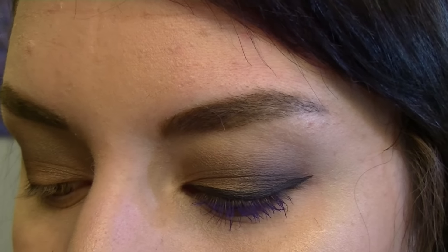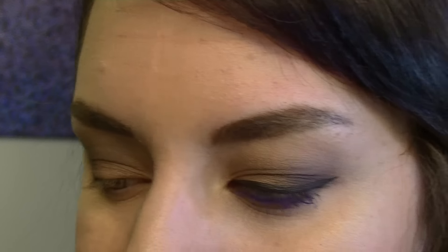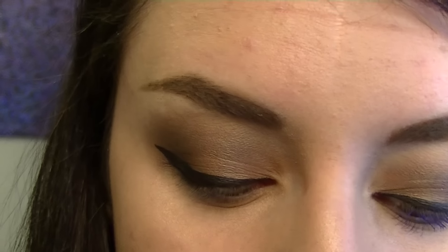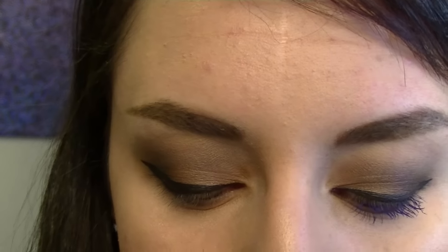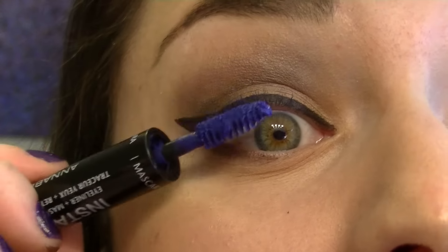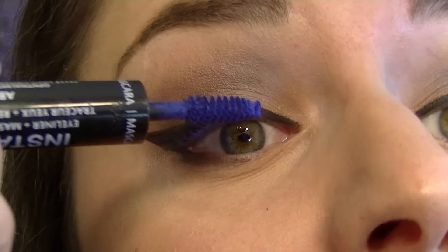That's it for the eyeshadow. Moving on to liner, I'm going to take the Annabelle Instaglam Eyeliner and Mascara Touch-Up — one of my favorite products. On one end you've got a liquid liner with more of a marker felt tip. It's hard to get the hang of because it's quite big, but there's a lot of ink and it goes on really black, so it's worth it. Then I'm going to the other end — the mascara — and I'll use the blue shade. This is one of my favorite blue mascaras. It's quite dry now so I need a new one, but it's one of my favorite formulas and colors. It's quite bright and you can definitely build it up.